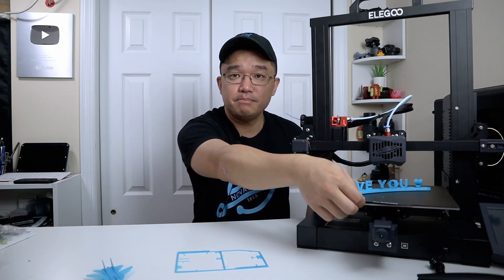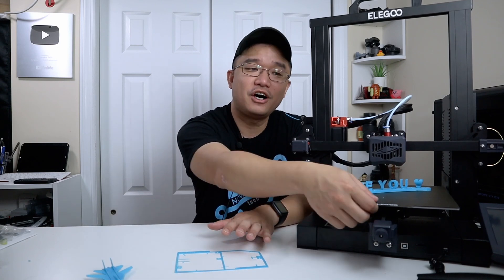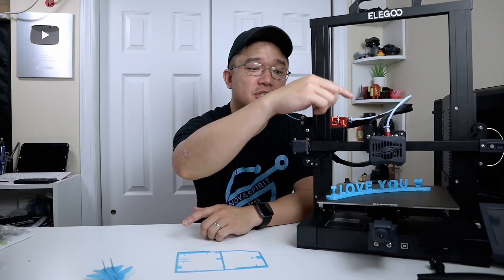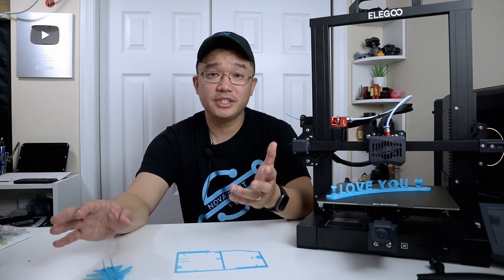It also has a flexible bed, but this one is metal and a little solid — not as flexible as the magnetic beds you find on Enders. It's a metal flexible bed so it's a little hard to remove pieces from, and also hard to attach because the magnet is so strong. You also get fine adjustment points where you can rotate to get more tension on the X and Y belts. There's no way to manually level the bed itself — it's fixed at one point — because the auto leveling takes care of the rest. Any time you move this printer, I'd recommend recalibrating, which only takes about two minutes.